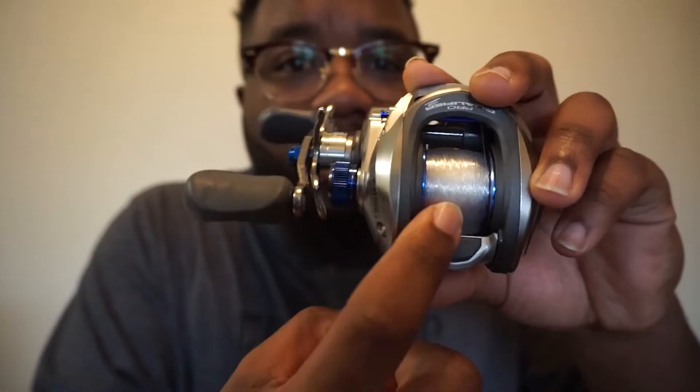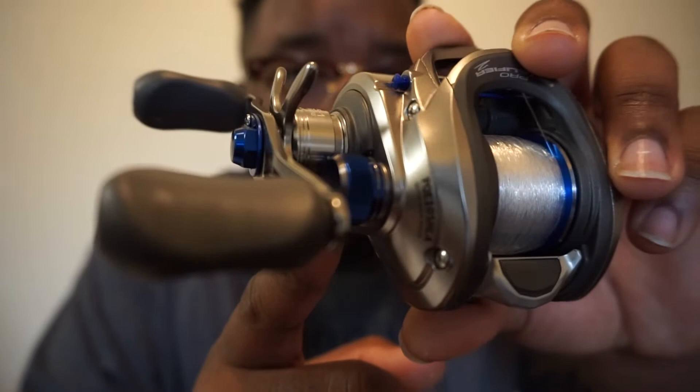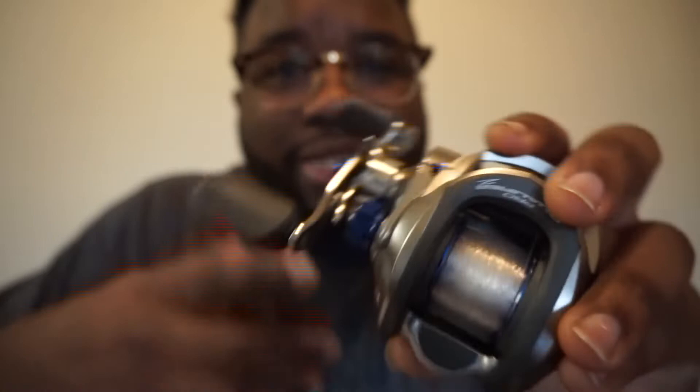If you guys own an old Pro Qualifier 2, this is basically the same thing. It has seven bearings. The only thing they changed is the color of the spool — it's like a lightning blue — and the tension knob is blue. They just added some color to give you guys something a little different.